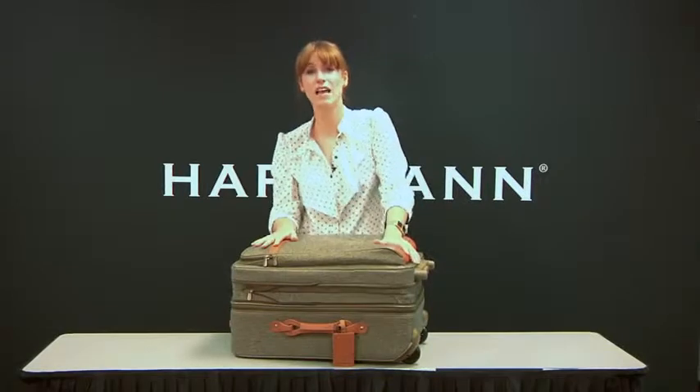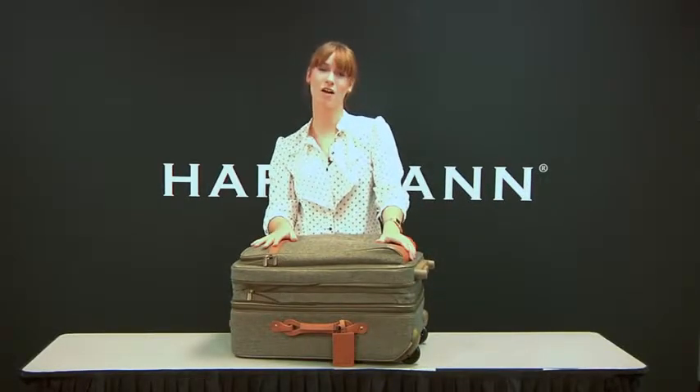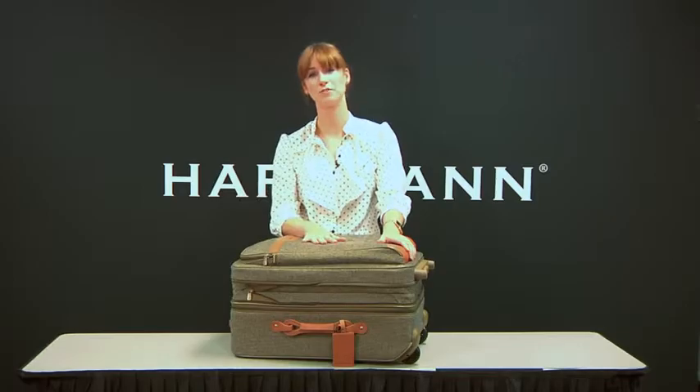Hartman wishes you safe travels. Visit www.hartman.com to see the full assortment of Hartman luggage.